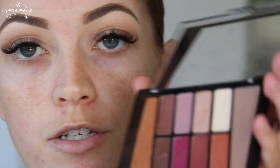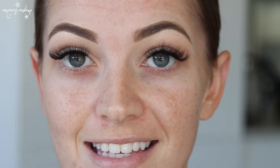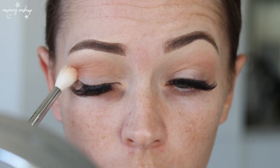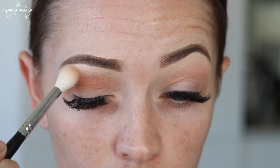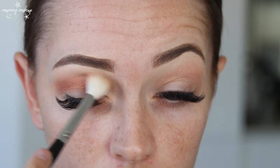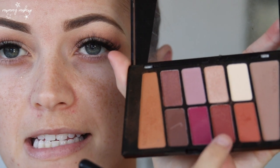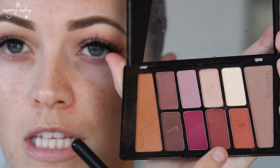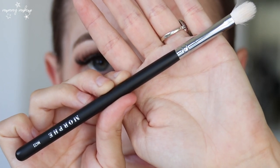Next I'm going to use this peachy shade — the dress that I'm wearing is predominantly white with brown and pink through it, so I feel like this will go really nicely. Last I'm going to dip into this color here to deepen out the outer corner because I want it to look that little bit more colorful. For this shade I'm going to use my Morphe M433 brush.